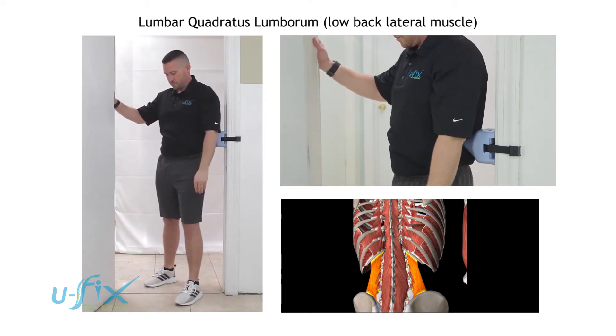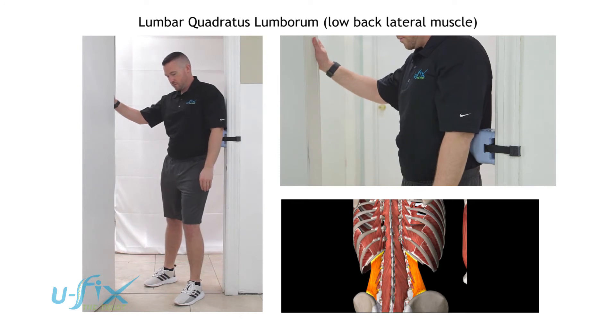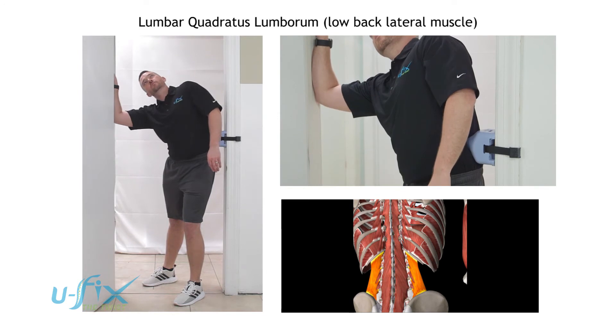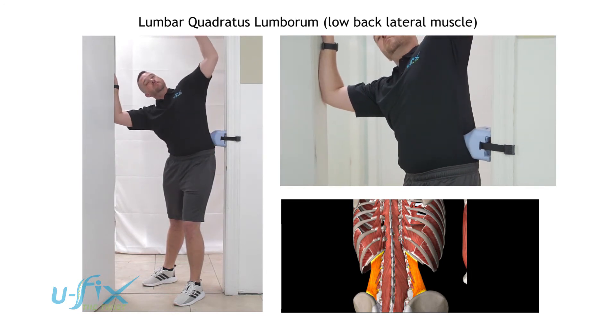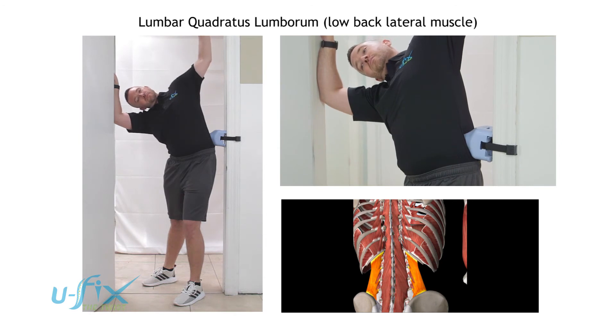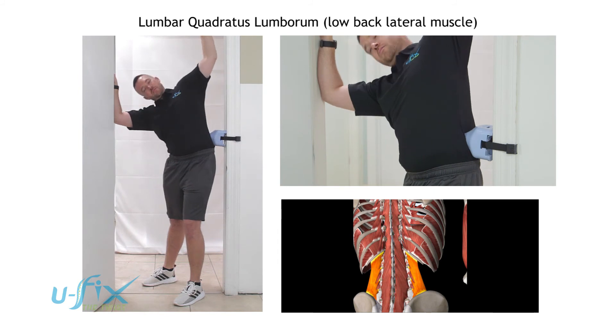Then he's going to come in on the opposite quadratus lumborum and push into the side. This time he's going to side bend to the right. Good. He's going to raise that left arm so that the left shoulder goes backwards, the right shoulder goes forward, and he's going to side bend while maintaining that pressure against the U-fix and come back to the center.